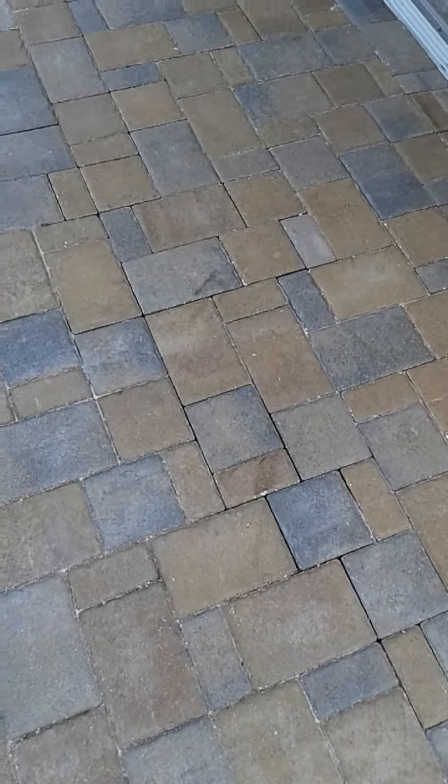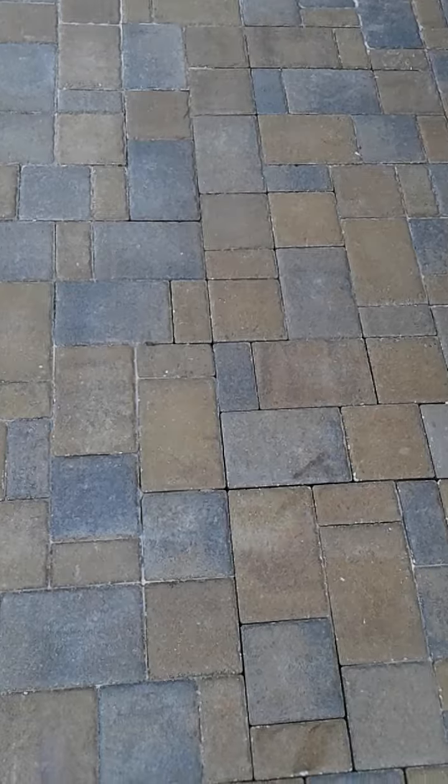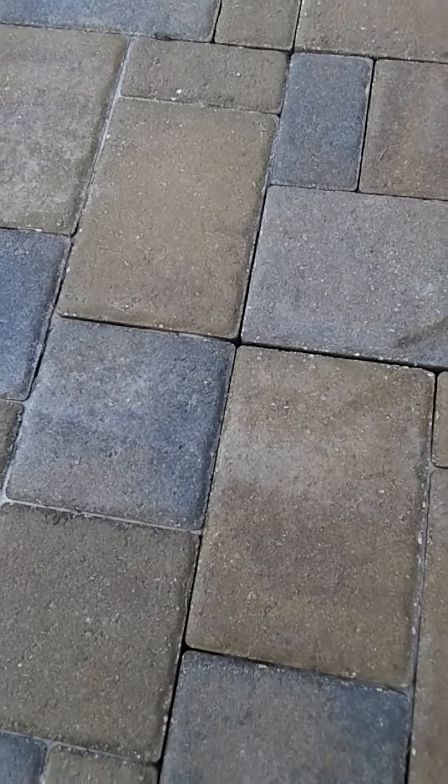Hey folks, how you doing? Nick Smith here with DuraGuard Paver Sealing. We're out here in Hudson, Florida today correcting another contractor's mistakes.